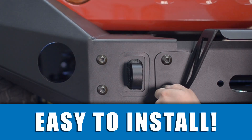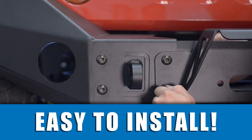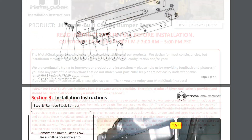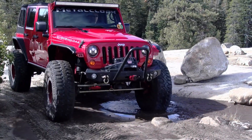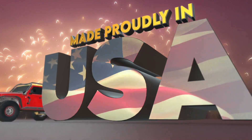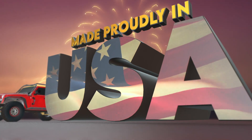Components bolt on for an easy install, and our website includes comprehensive step-by-step installation instructions so that you can enjoy your bumper in no time. Best of all, Metalcloak's JK frame-built bumpers are made right here in the USA.